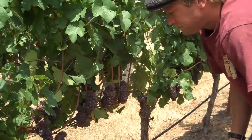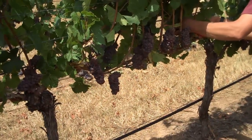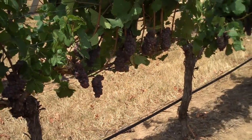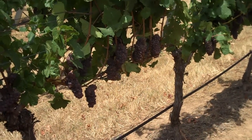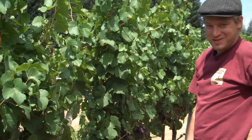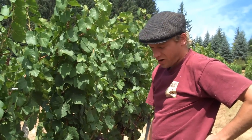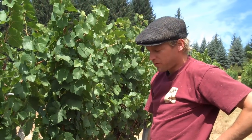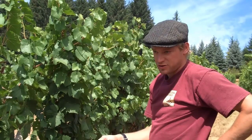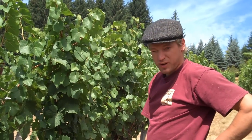Now if we look at it, it looks a little better. I still want to take one more — that looks pretty good to me. How do you choose how much to thin? That's a good question. We start with a target crop load. For Pinot Gris, I would put my crop load on these vines of this age and this canopy at about three tons per acre.